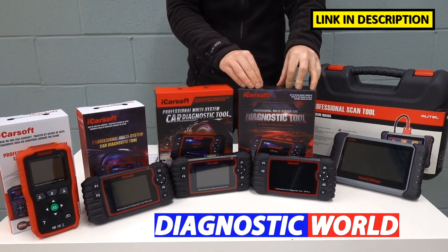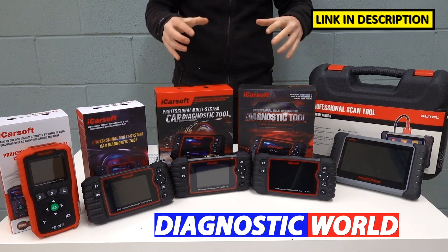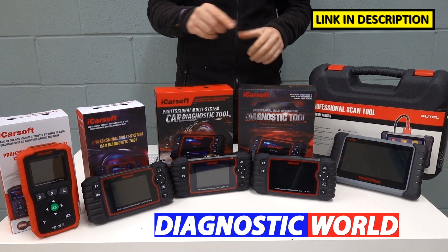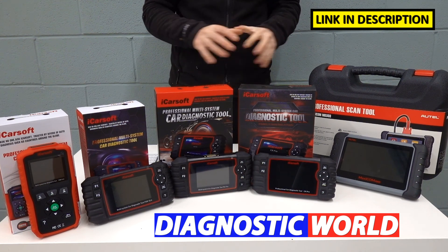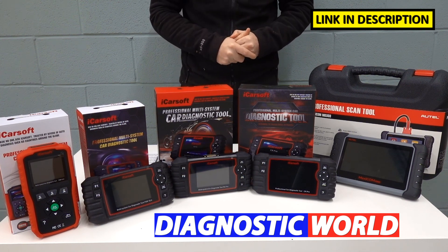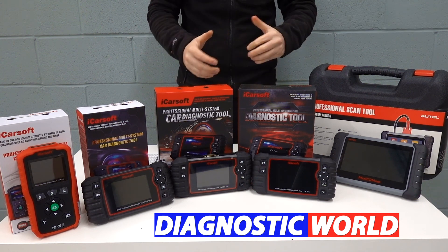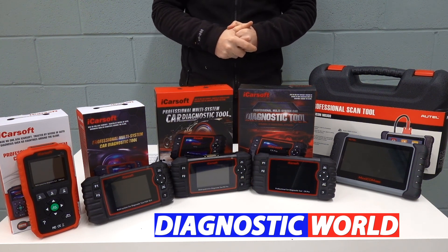This is the CR Pro kit. Links to all of these kits are in the description and the pinned comments — make sure you're following those links to get genuine official products. If you have any questions about any of these tools, I'll put the email address in the description so you can contact Diagnostic World and they'll give you a quick answer as to whether these tools are suitable for your needs. Ultimately it's all down to you, your budget, and what you're looking to get out of a tool. I hope you've enjoyed this video — please give it a thumbs up and I'll see you next time on the ScanTool Network.